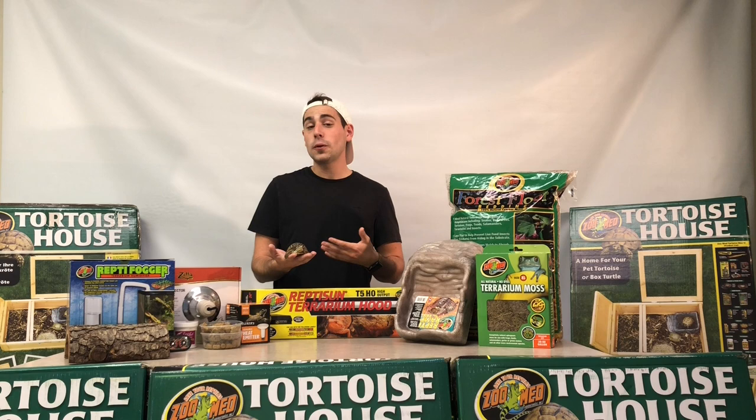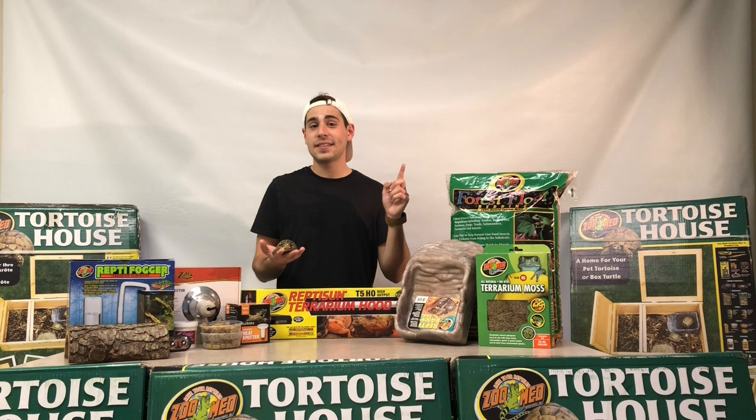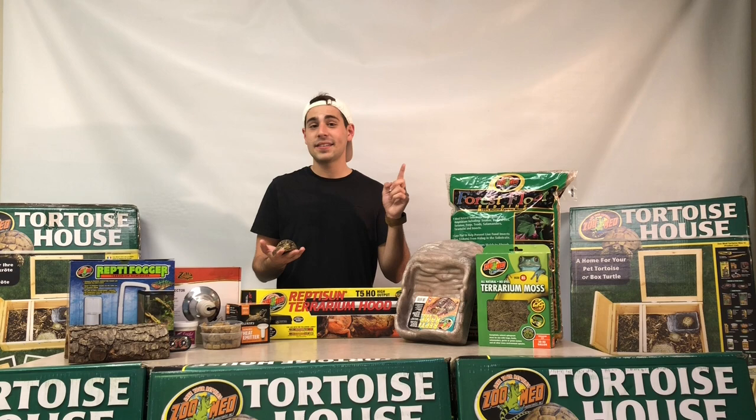Thank you guys so much for watching our informational video about our ornate box turtle friends. If you liked the video or learned anything, please hit that like button, smash that subscribe button, and ring that bell icon to stay updated on everything TortoiseTown.com. I'm Dan the Tortoise Man, and this is one of our yearling ornate box turtles — signing out until next time. We'll catch you guys at TortoiseTown.com.